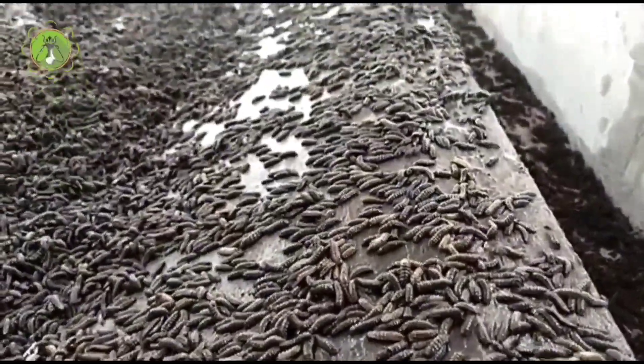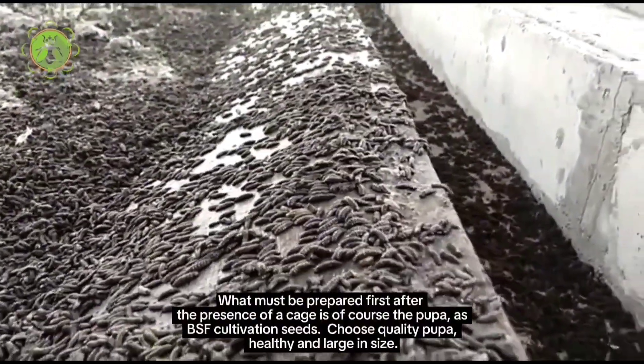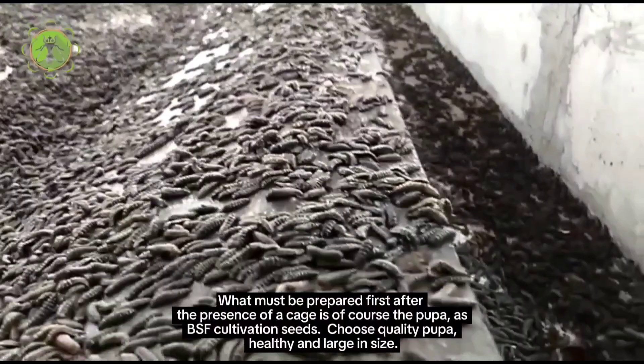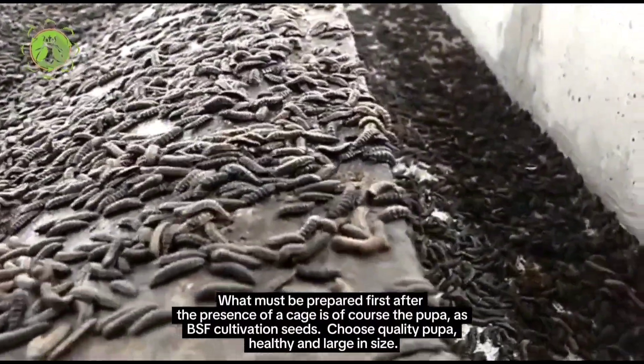What must be prepared first is the cage, and of course the pupa as BSF cultivation seeds. Choose quality pupa that are healthy and large in size.